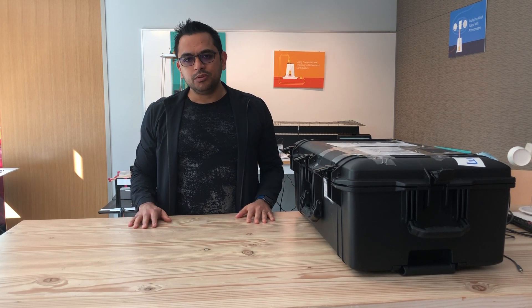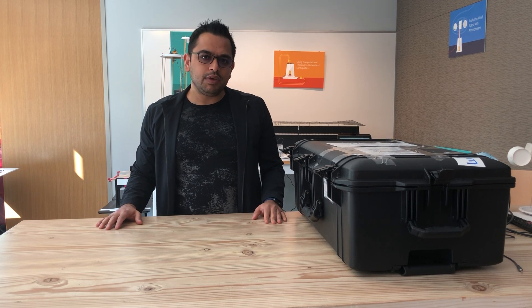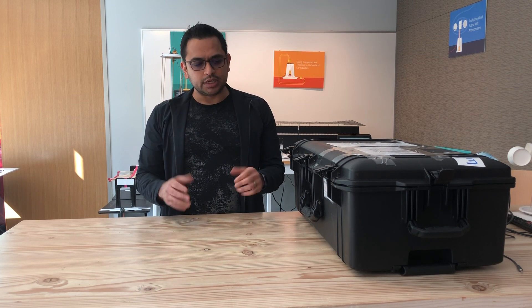Hi guys, my name is Ankur, I'm from the Hacking STEM team, and we are very excited to partner with you to bring Hacking STEM to libraries across the country. I'm going to walk you through this case that will soon show up at your doorstep. We have different videos to cover in detail on how to use this case. This video will cover essentially what is in this case — just an introduction to the materials.